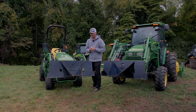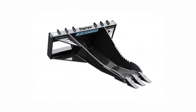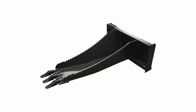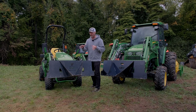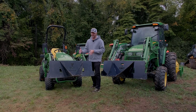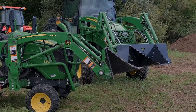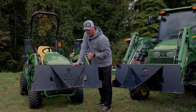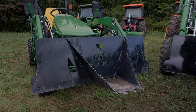One of the design issues I have with a lot of the stump buckets out there is that they're too long front to back, so we really shortened this one up. That is a sacrifice — you can't dig as deep of a hole or trench — but you're putting less stress, strain, and potential awkward torque on your loader arms. It's more in the wheelhouse of a small tractor. You can see how wide it is at the base for support, but we narrow it down toward the front to maximize digging power.